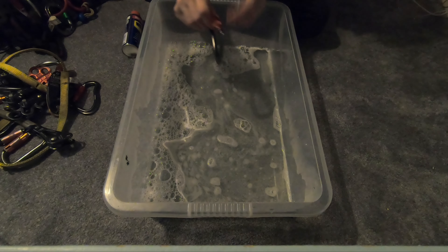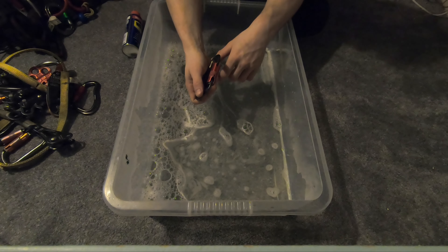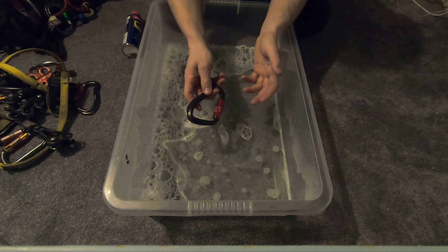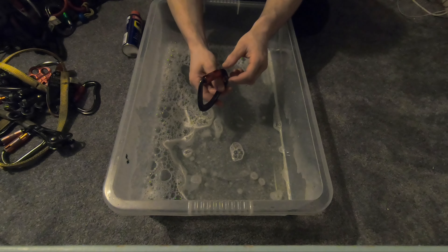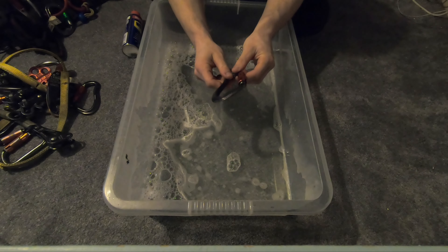I've identified all the carabiners and gadgets that aren't quite right — see, that's sticking there. What we're going to do is just submerge them all under water and operate the locking mechanism while under water on each one. After this we're going to take them out, let them dry a little bit, just dab them dry, and then we're going to lubricate them.